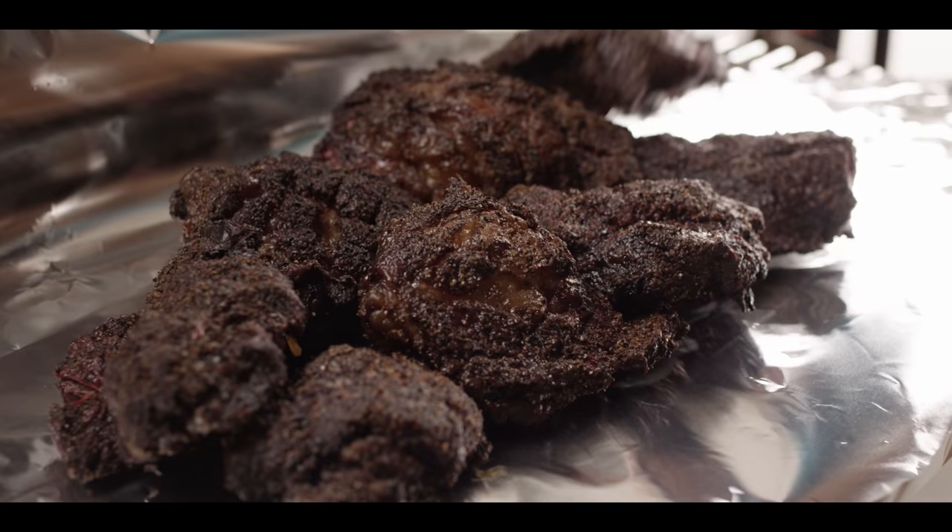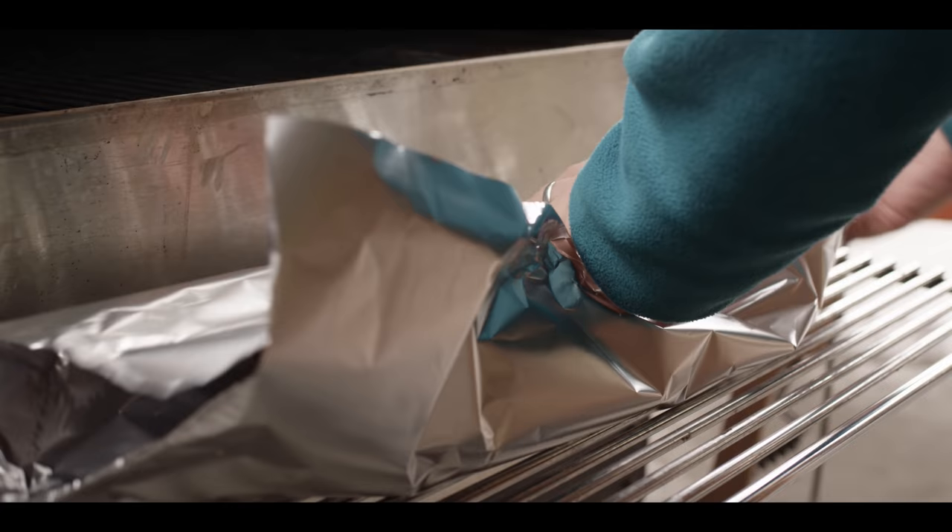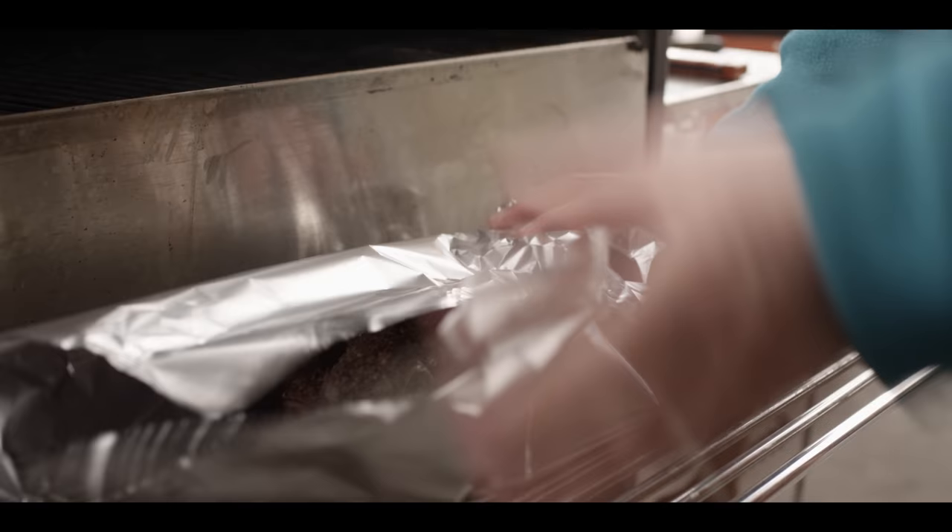Smells like beef. Smells like smoke. Smells like pepper. Can't wait to give these a taste. We'll wrap this up fairly loose and let those rest. We've given the beef cheeks about 20 minutes of rest time, and now it's time to decide what to do with them.